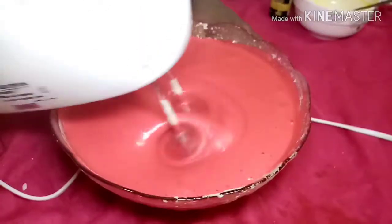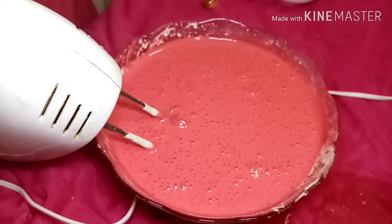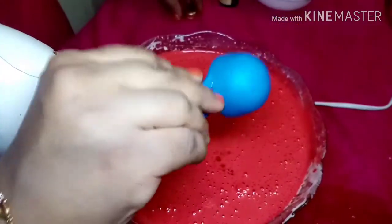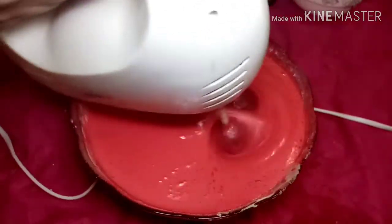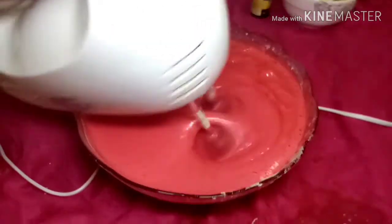Let's add tomato red and raspberry red. I will add 3 colors in the cake shop. Now I am going to add vanilla essence. Add vanilla essence. You can put the strawberry essence or vanilla essence in it.